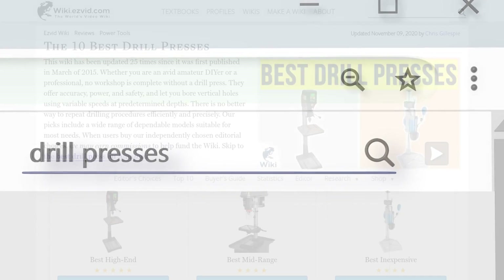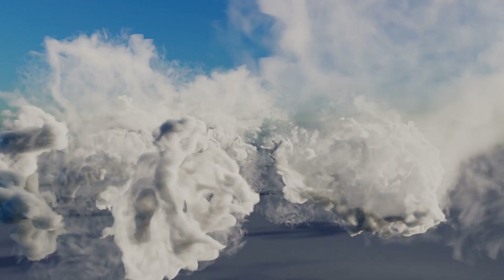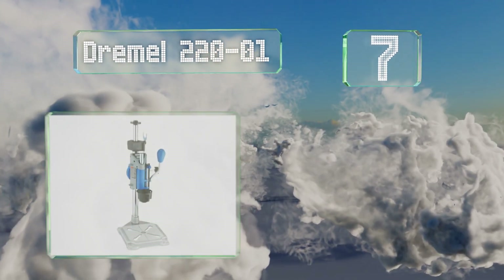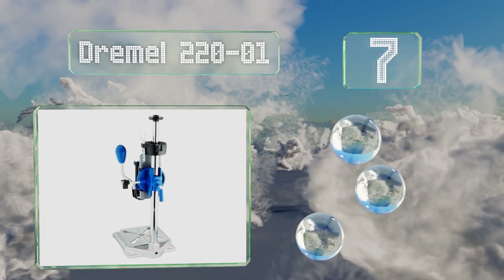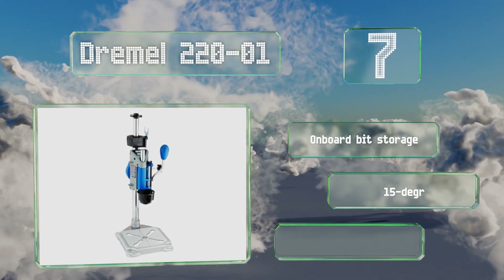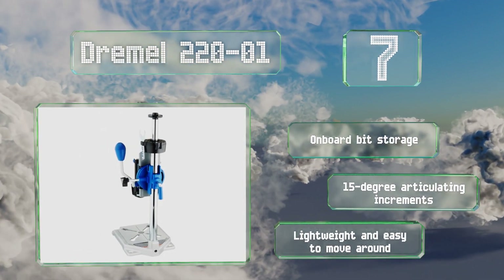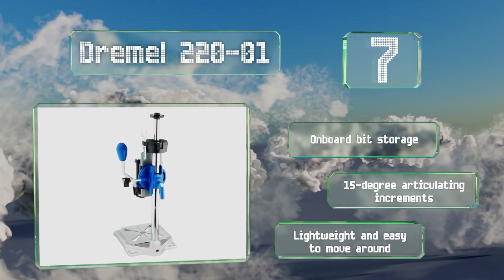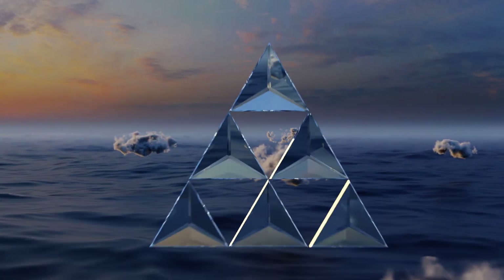At number seven, the Dremel 220-01 is an unusual option that doesn't have an integrated drill, but rather allows anyone with the company's famous rotary tool to set up their own mini workstation. It displays imperial and metric measurements on its base for quick reference. It boasts on-board bit storage and 15-degree articulating increments. It's lightweight and easy to move around.